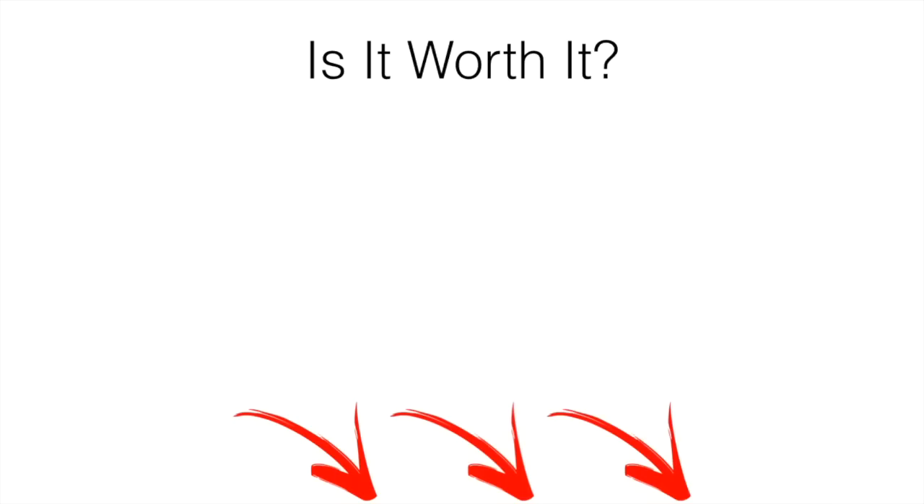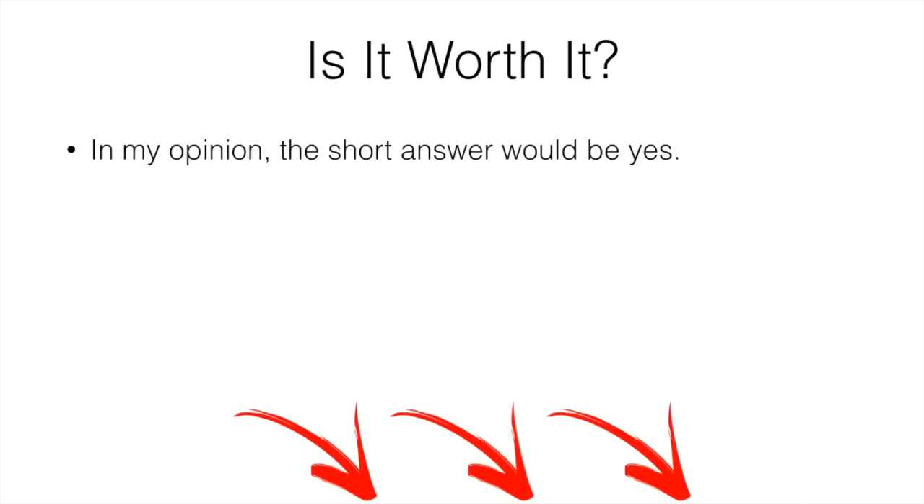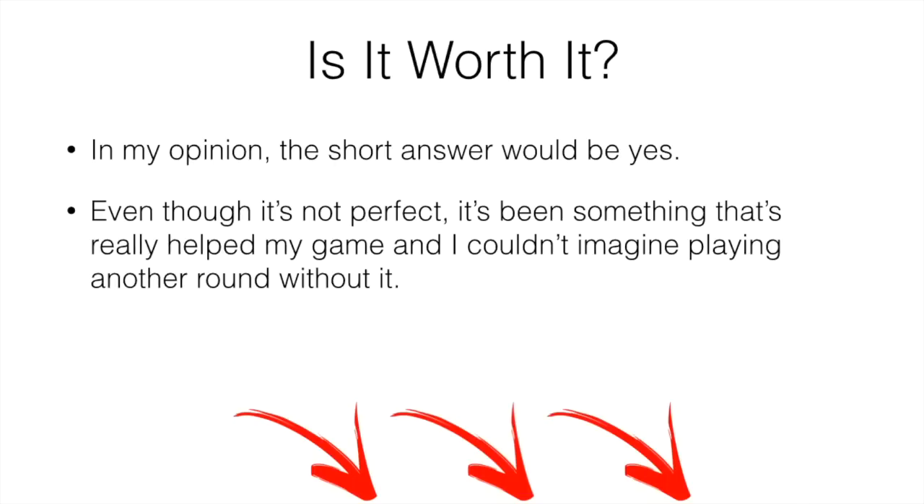Taking into account all the pros and all the cons, is it worth it? In my opinion, the short answer is yes. Even though it's not perfect, it's really helped my game and I couldn't imagine playing another round without it. I would never go without it — if something happened to mine, I would definitely go and purchase a new one. If they come out with a next model, I'd definitely be picking that up as well.